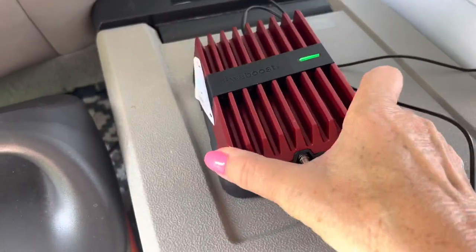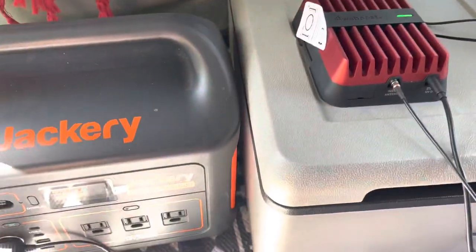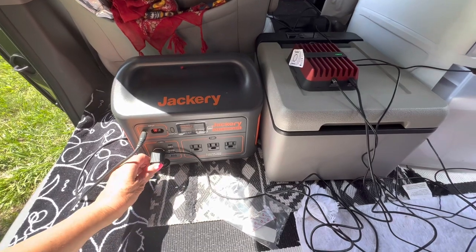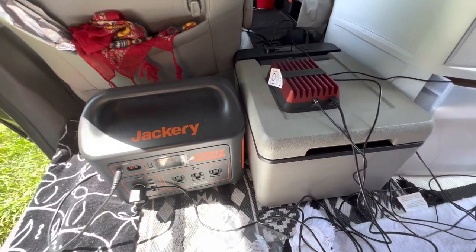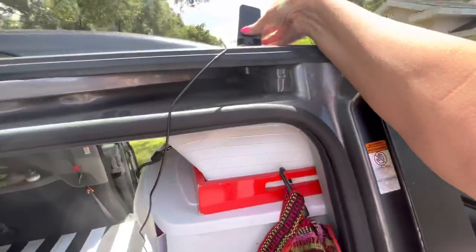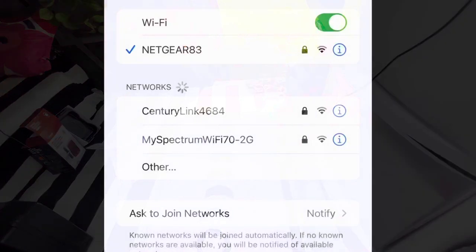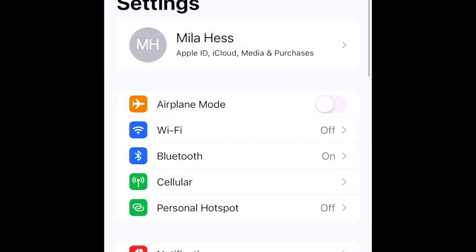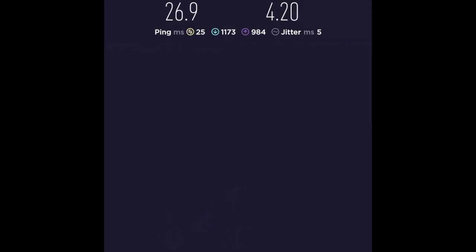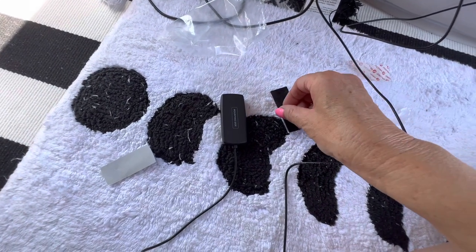The red light is now green, which means the booster is ready for use. Let me check my speed. I have to turn off the booster to see the difference - using without booster and with booster. Wi-Fi off, 5G: without booster, 20.0. With the booster: 26.9 and 4.20.